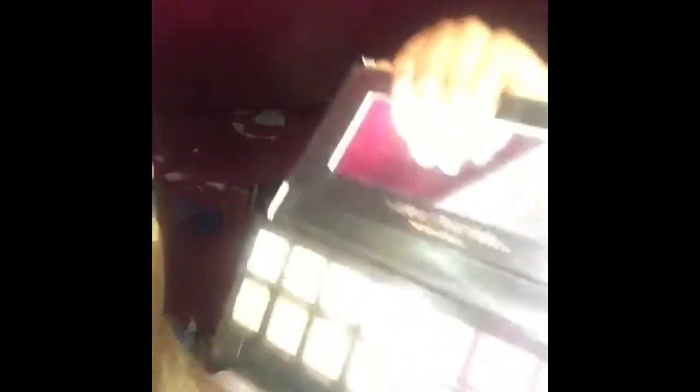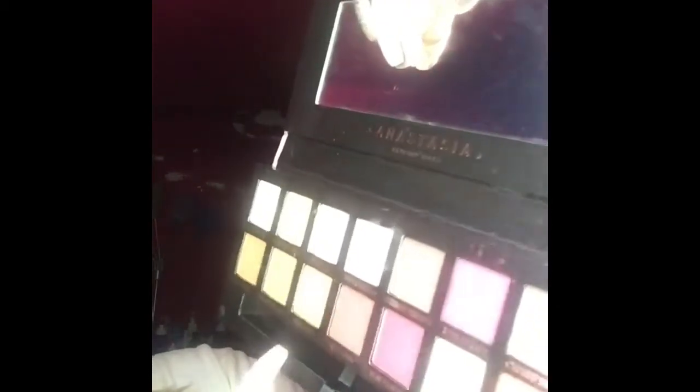This is my Modern Renaissance Anastasia Beverly Hills palette. I'm going to be using Villain and Primavera, and I'm only going to use one color for the tear area.